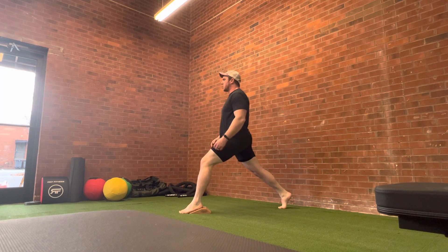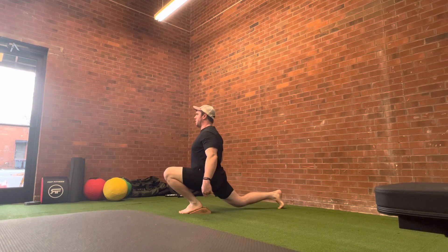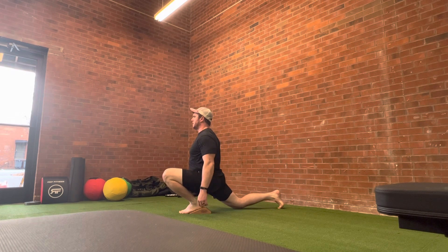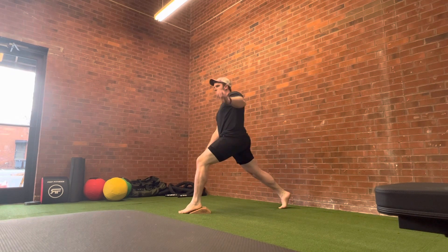When you come down, think about keeping a nice upright trunk, shoulders back, core on, and have a nice slow eccentric — touch that back knee — and then when you come back up, you want to make sure you maintain your trunk stability.